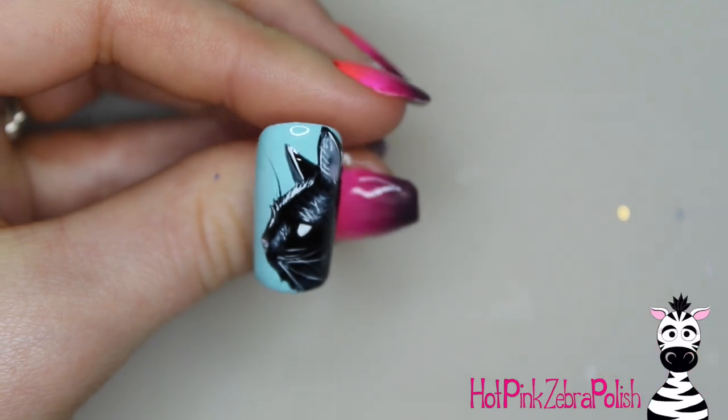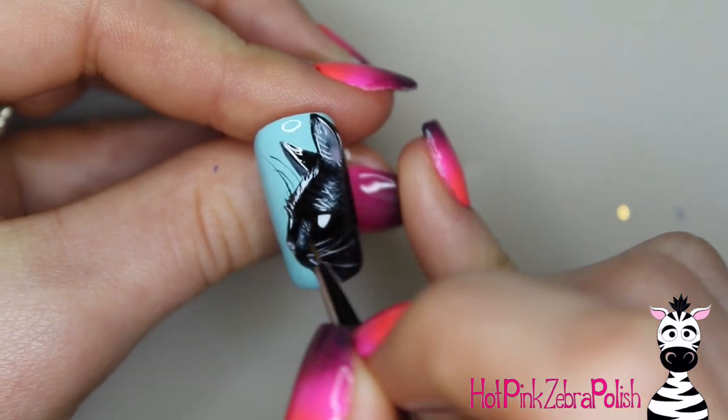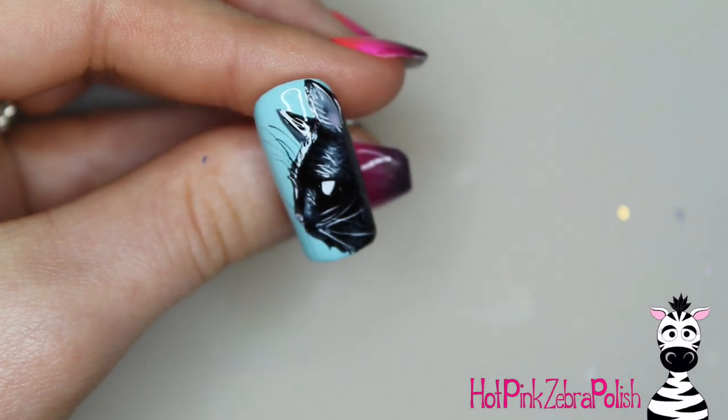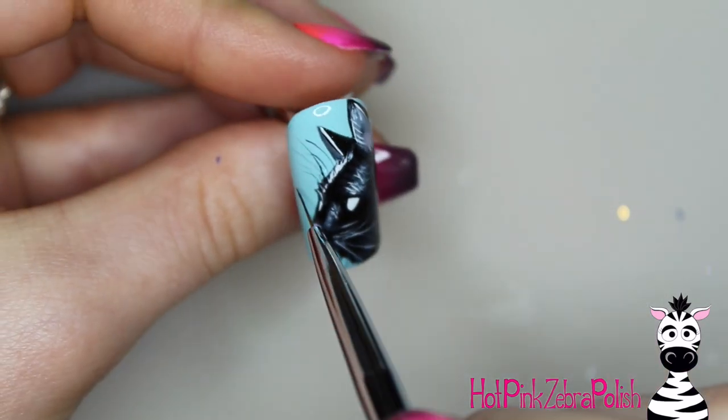With this type of design you can go back and forth between black, white, and gray however many times you want until you're happy. Then with black I'm going to be adding the thinnest little whisker lines that I possibly can — both for eyebrow whiskers and then for the cheeky whiskers — and just a couple longer hairs here and there.